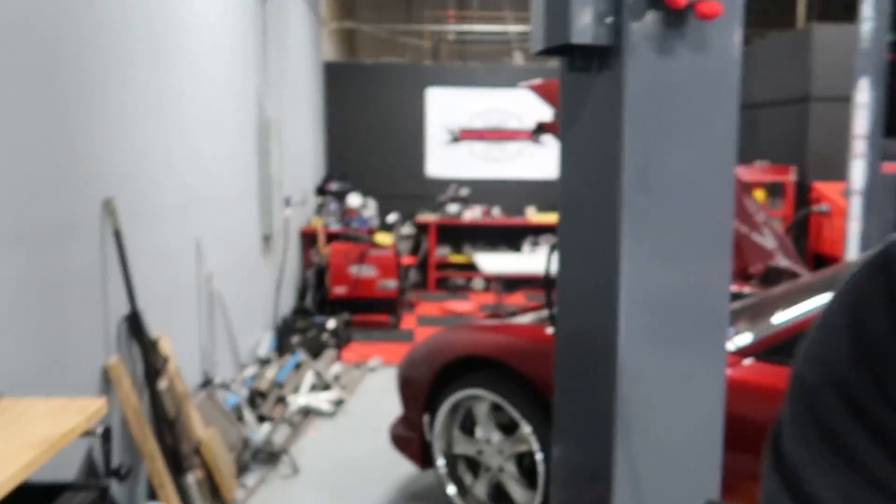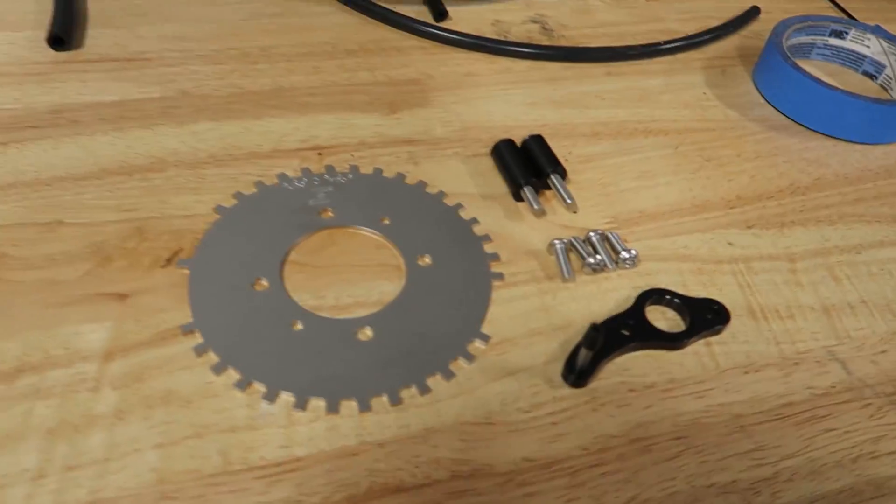Today we're installing an FD trigger mag from a company called Full Function Engineering. This is a part that after our dyno tuning session last week Abel recommended that I install, and it's definitely a part that I wouldn't have normally installed because the trigger on the engine from the factory is actually pretty good.